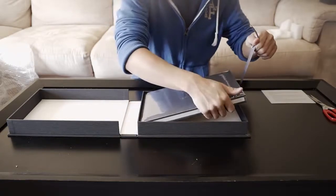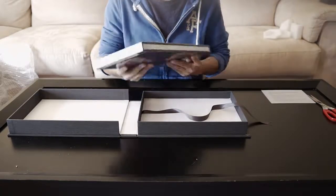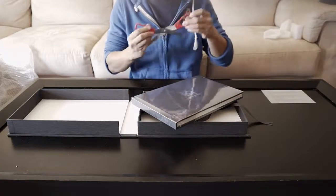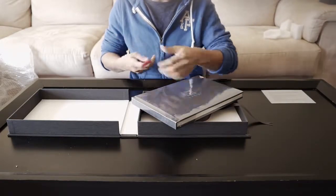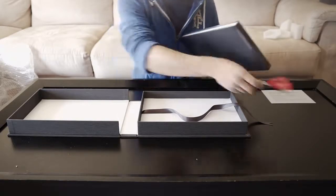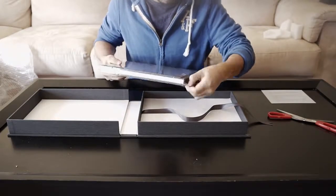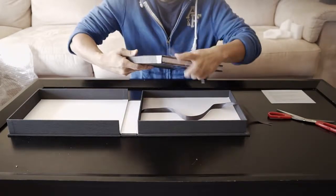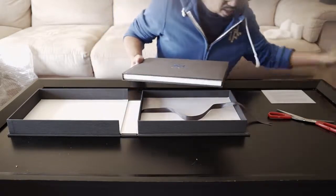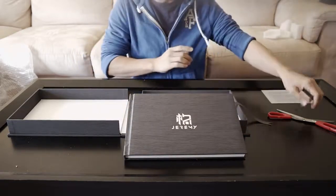A little ribbon helps you lift the box — I like it. It's all bubble-wrapped, so it's clean and tight. Pretty sure when your clients receive this they will love it, like, 'Oh my god, this is brand new!'